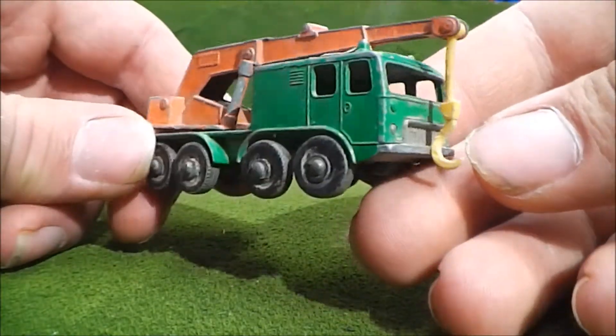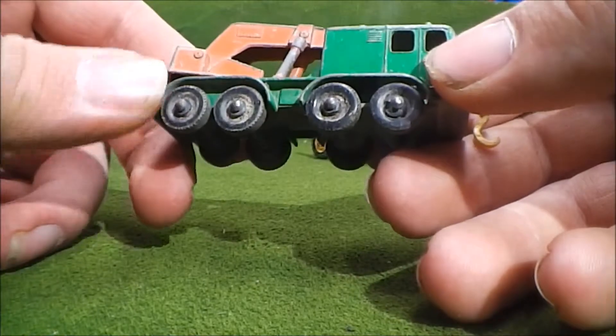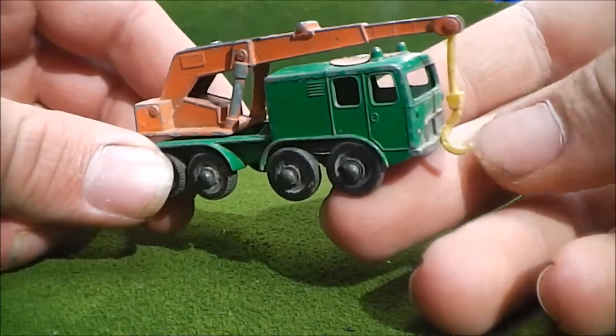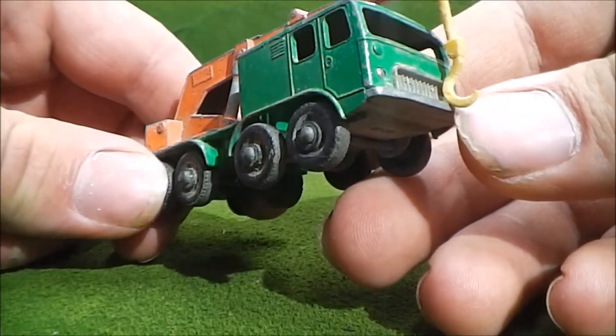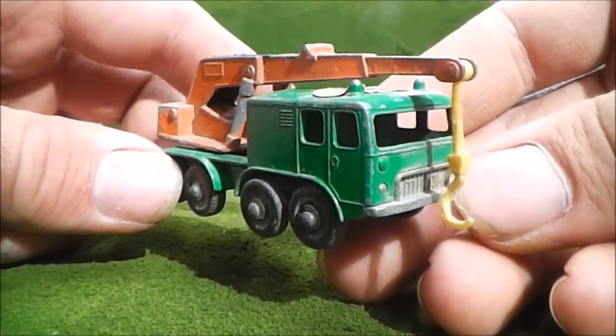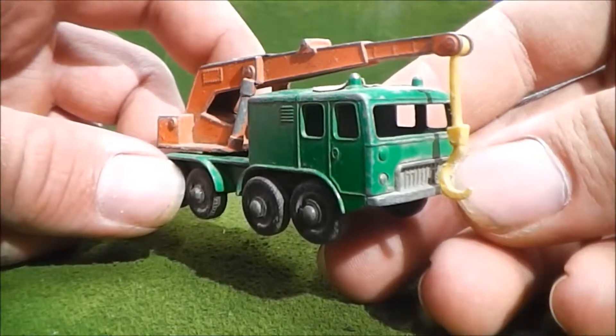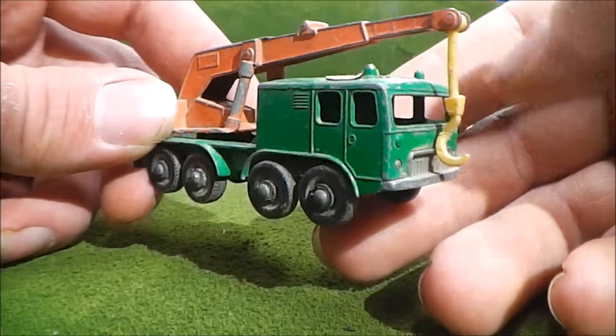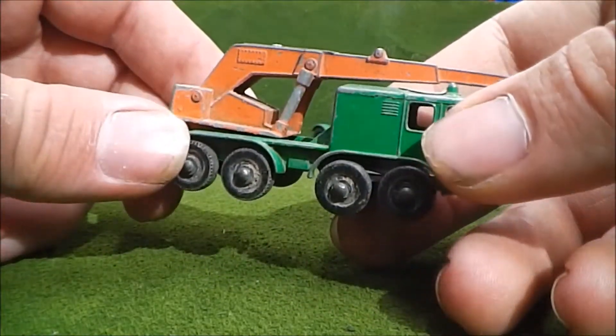I remember it was the YouTuber Bare Metal HW — he did a restoration slash custom with one of these cranes. And if I remember, I'll possibly go ahead and leave a link to the video for you guys to check out if you haven't already. But yeah, I think we're going to keep up this trend of looking at trucks.